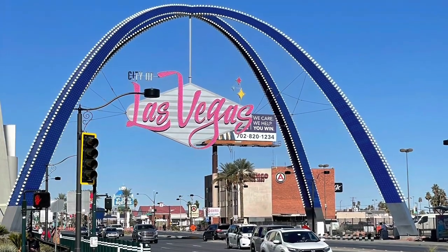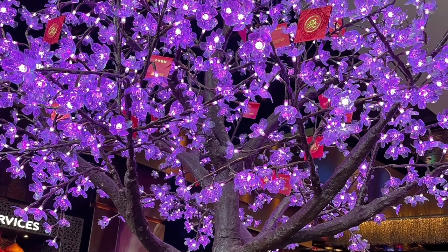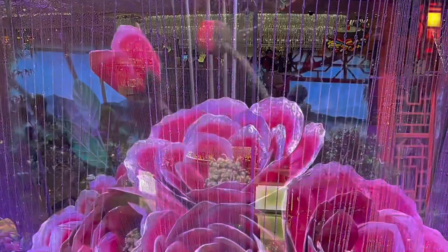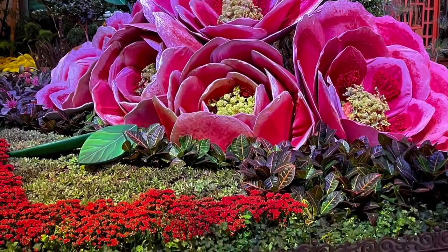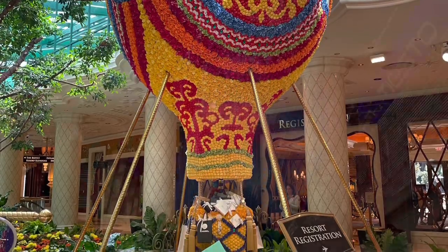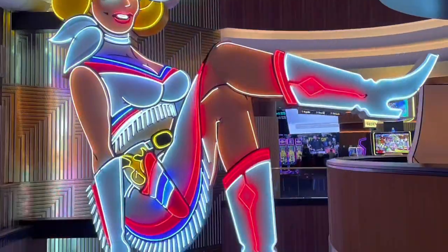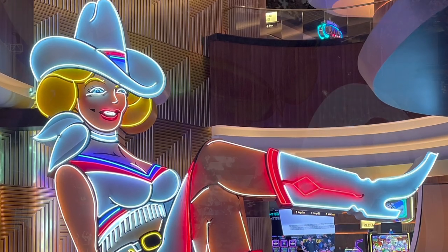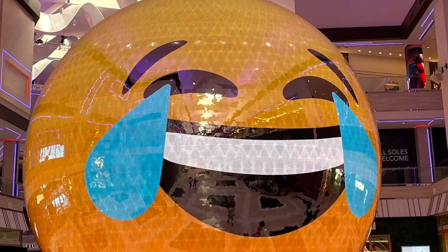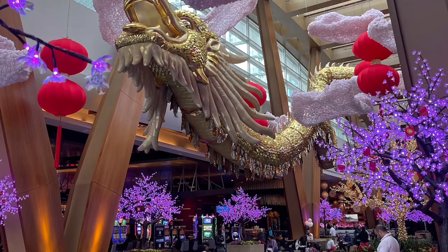Hey guys, welcome back to my channel. We're going to start off by showing where I was last week. We took my son who just turned 21 and our oldest son and his wife to Vegas and we had such a great time. My sister-in-law met up with us there and we celebrated my youngest turning 21 and my oldest's birthday. When he turned 21 we weren't able to take him to Vegas, so this was kind of like a twofer. We were able to see our son and his wife who live in Michigan, which was amazing. Here are some photos of our trip.